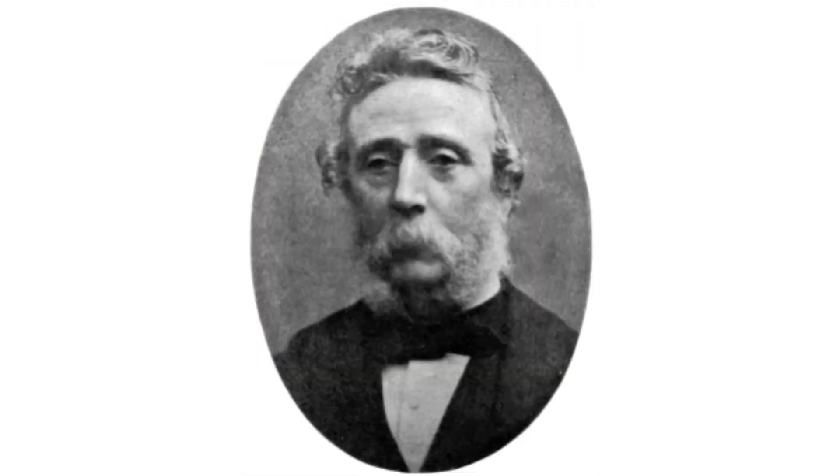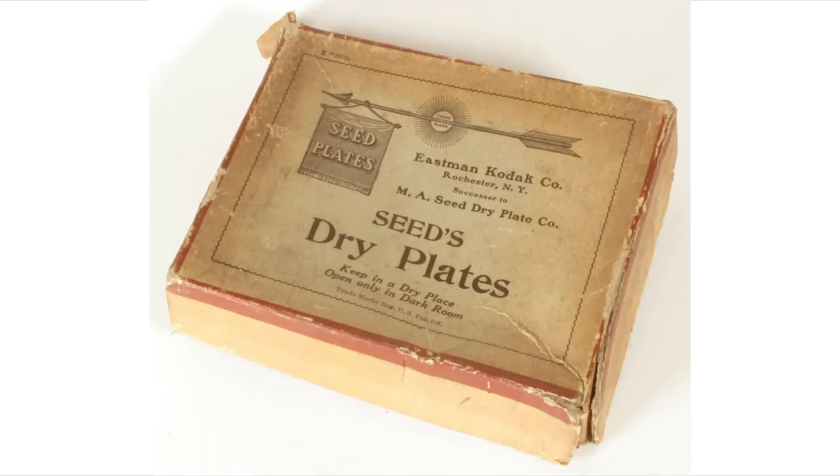Richard Leach Maddox was the first to successfully make a dry plate in 1871. Over time the process underwent many improvements before it was commercially viable in 1879. Later the plates were made to be more light sensitive and able to record a much wider color spectrum.